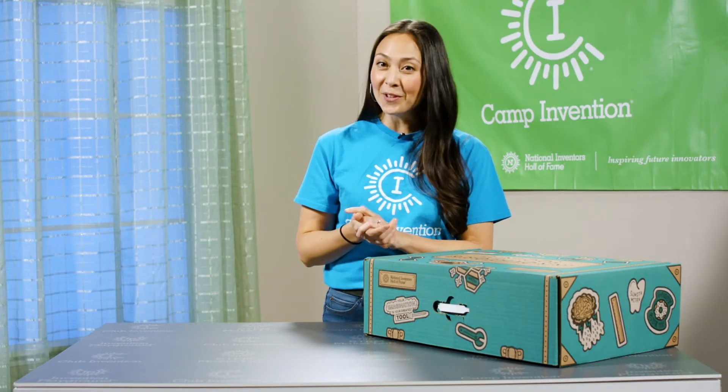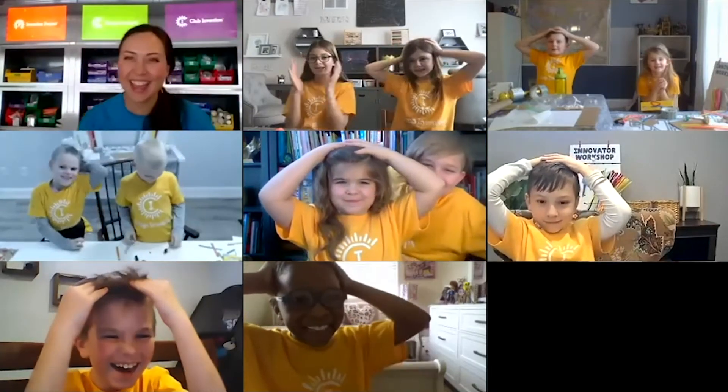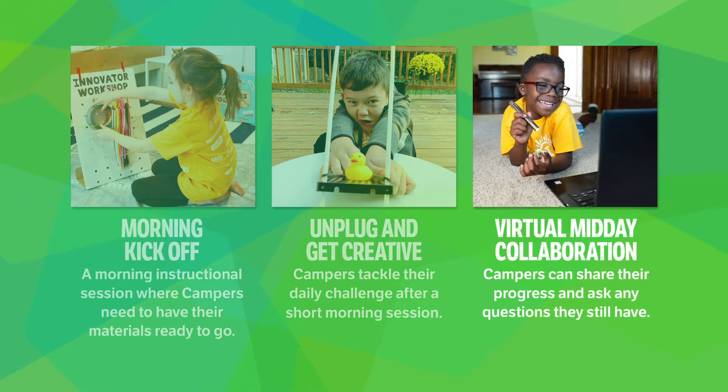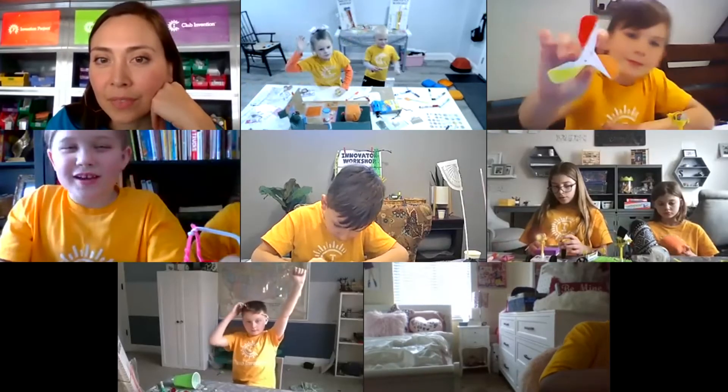Campers will take a break for lunch and then they'll join the afternoon hangout — a great time to socialize and make friends. Next it's time for your camper to unplug and get outdoors to move, stretch, and explore. Then they'll be ready for one more online session where they can complete their final activities and proudly share all they've accomplished through the day.